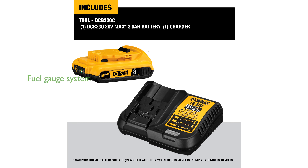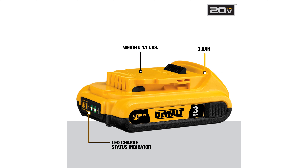A convenient 3 LED fuel gauge system is included to quickly assess the battery's charge level, ensuring you are always informed. This battery pack is compatible with all DEWALT 20V Max power tools, providing versatility and convenience for users.